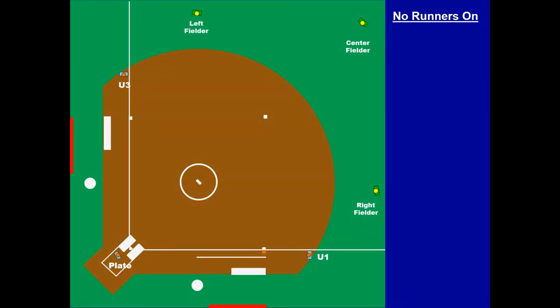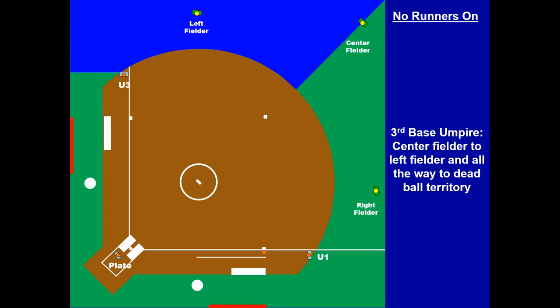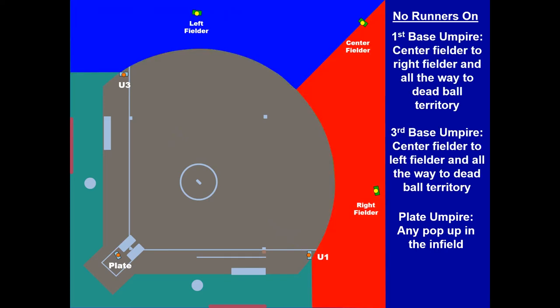Let's jump into fly ball coverage with no runners on in the three-umpire system. U1 and U3 are at first and third, 18 to 21 feet off the line in foul territory, and they creep on the pitch. They split the outfield and split the fly ball coverage. U1 has everything to the right of the center fielder all the way to the dead ball territory along the first base line. U3 has everything to the left of the center fielder, splitting the field with U1. U3 also has the third base fair/foul call. The plate handles any pop-up on the infield.